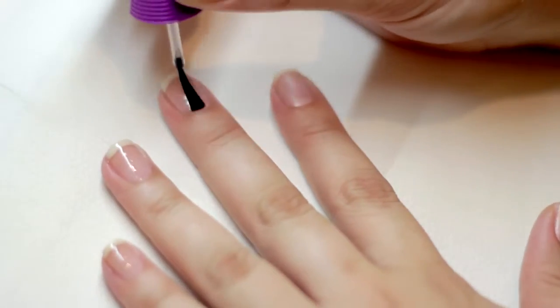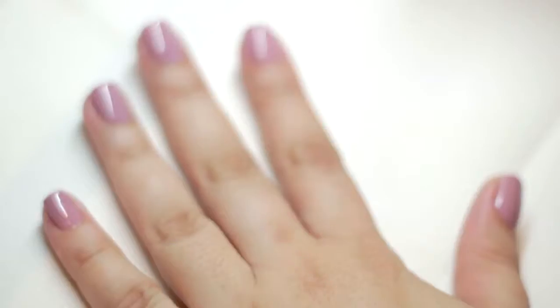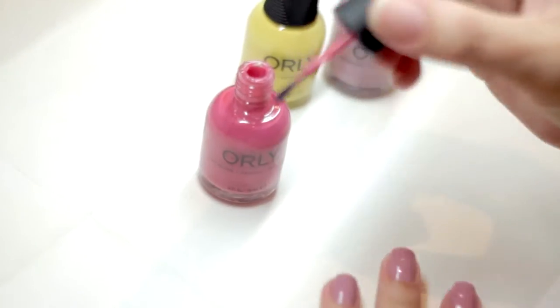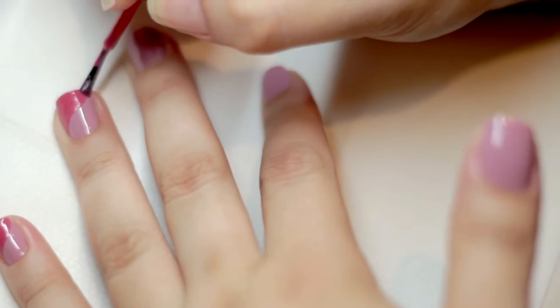Apply one coat of bonder base coat to all nails, then apply two coats of Petite Four. Once dry, beginning in the center of the nail, use Two-Hour Lunge to create the swirl line by pulling the brush towards the tip of the nail in a backwards S motion.